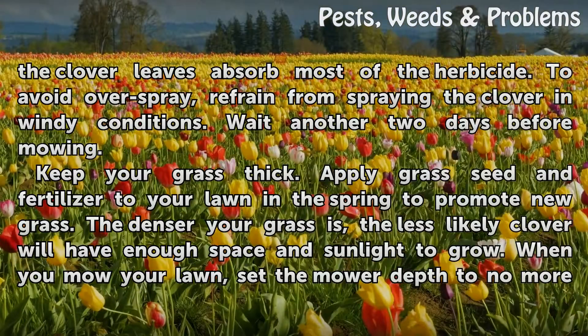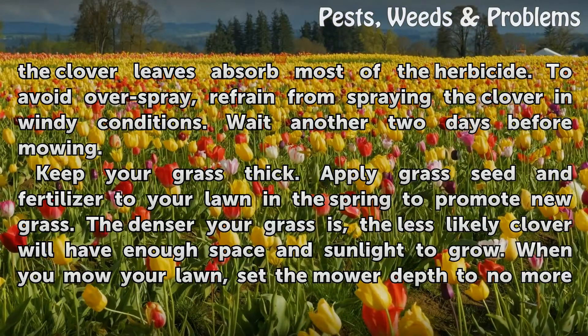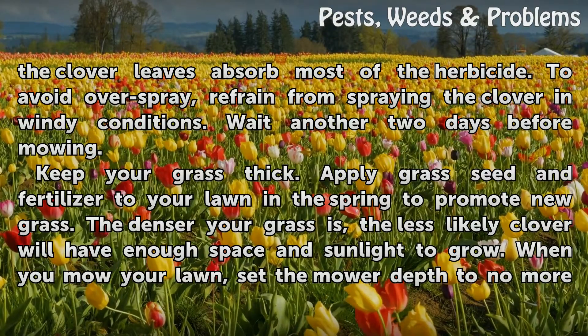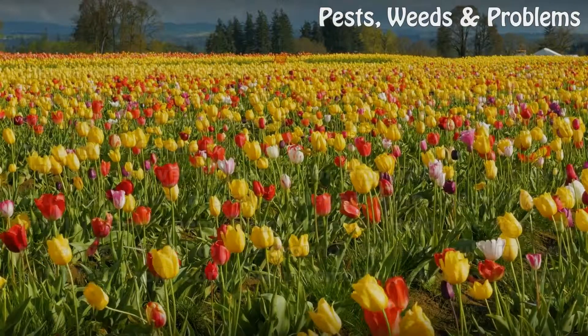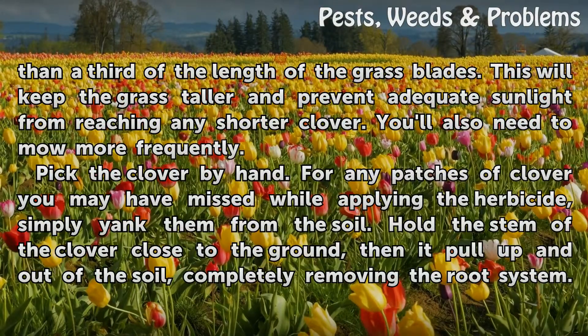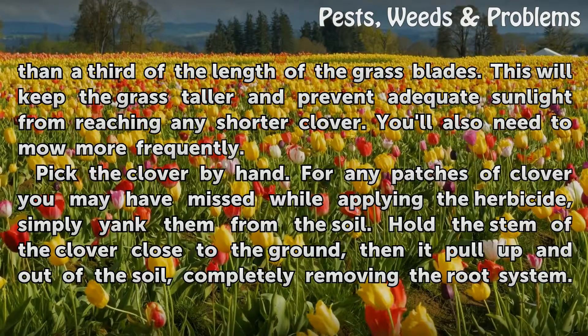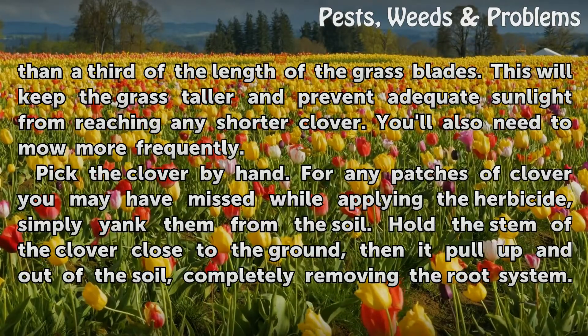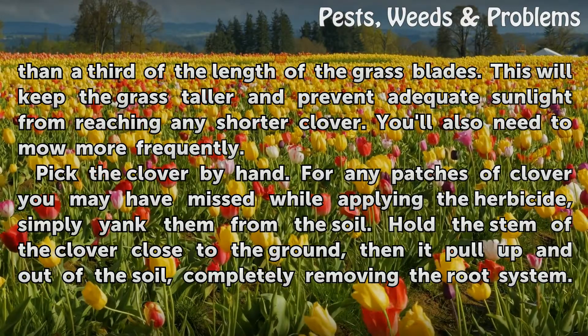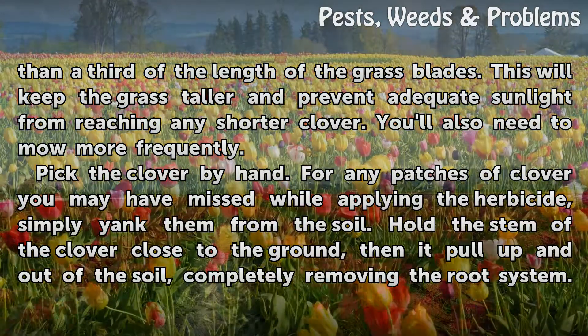Keep your grass thick. Apply grass seed and fertilizer to your lawn in the spring to promote new grass. The denser your grass, the less likely clover will have enough space and sunlight to grow. When you mow your lawn, set the mower depth to no more than a third of the length of the grass blades. This will keep the grass fuller and prevent adequate sunlight from reaching any shorter clover. You'll also need to mow more frequently.